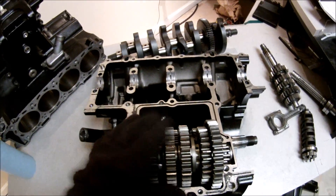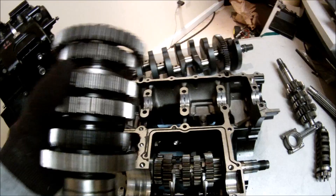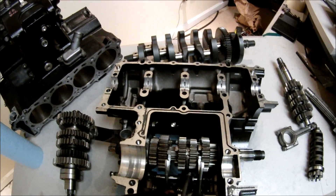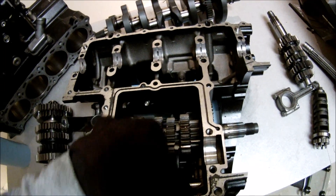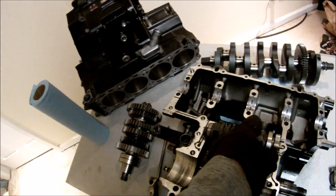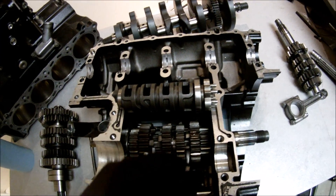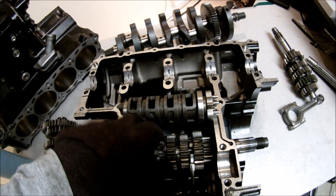Let's pull the output shaft out and see what's going on there — it comes out like so. Here we can see the two forks exposed, and then there's another fork right in there. These forks slide around, and there's the drum. This slot is for this fork, this slot is for this fork, and the middle slot is for the fork attached to the input shaft.